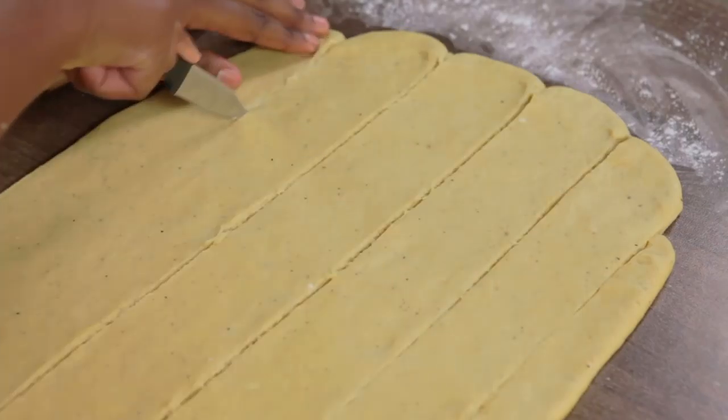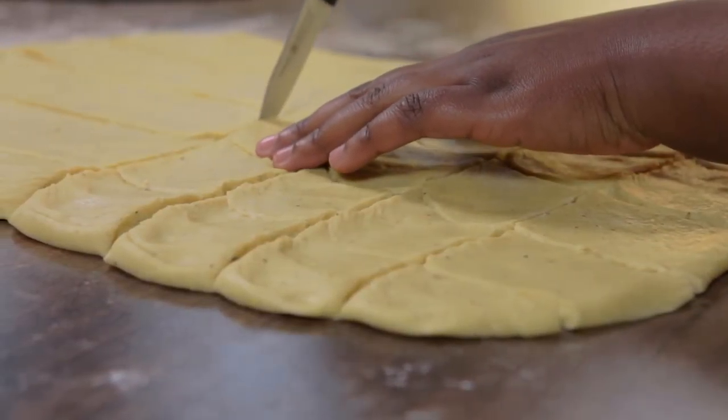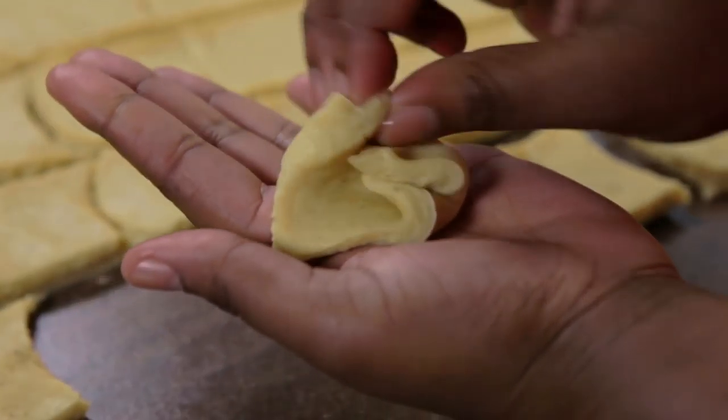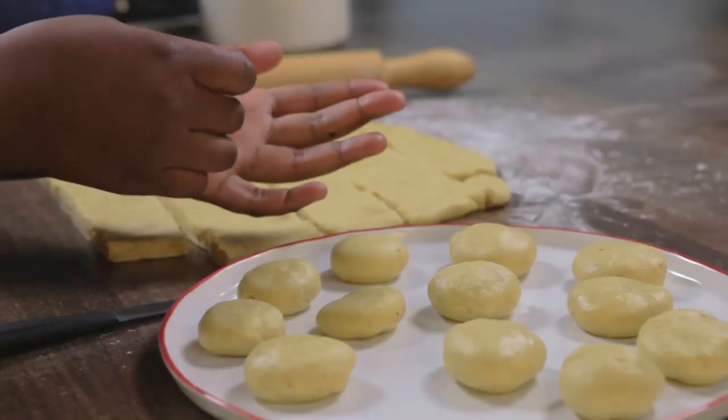Using a sharp knife, cut the dough into strips and then squares. Fold in the corners of each square to form a parcel. Use your palms to shape each mandazi and place the prepared mandazi on a plate.